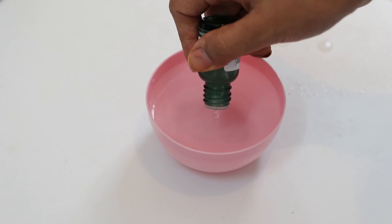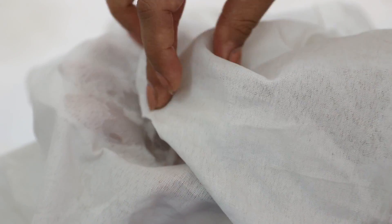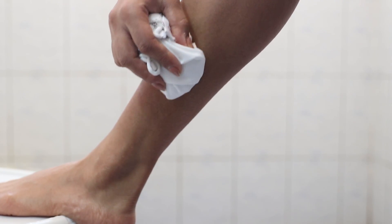Once you're done scrubbing, take some tea tree oil, dilute it in water and make little ice cubes out of it. Then very gently pat these ice cubes on your skin to remove any bacterial infections and close all the pores. Doing this about two times a week can go a long way in preventing strawberry legs and also reversing the original problem which you are trying to get rid of.